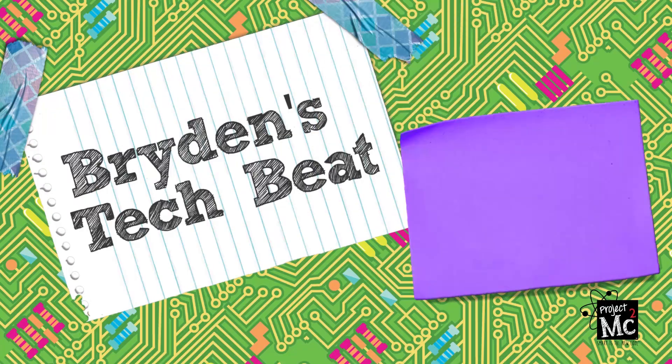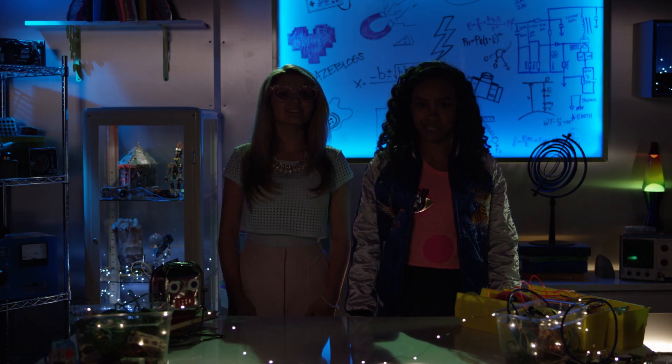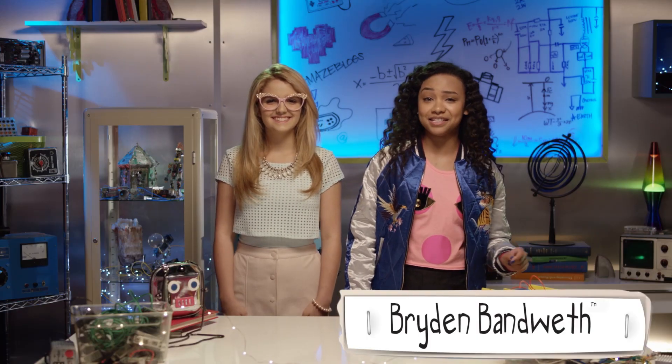Project MC Squares! Lights, camera, action! Hello — I said lights. Totes better. Brydon Van West here with another episode of Brydon's Tech Beat.